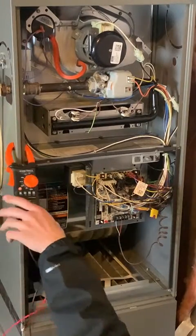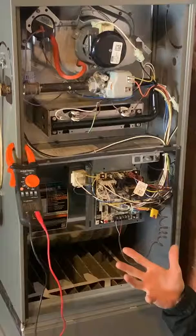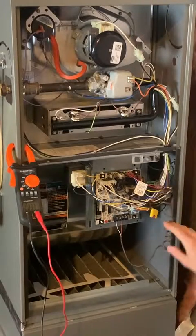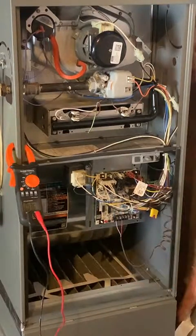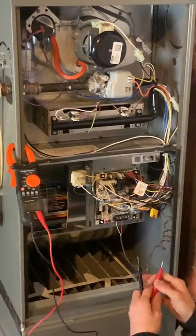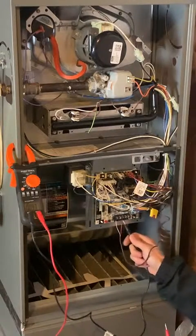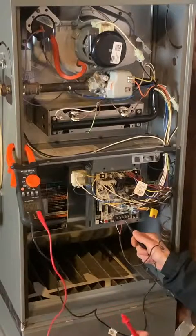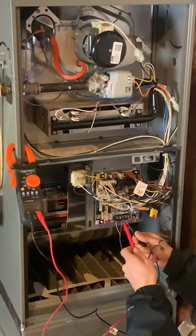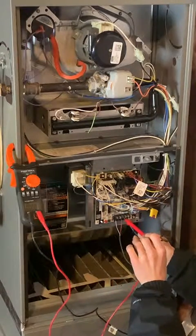If we have the thermostat set to heat, the first thing we want to check is the thermostat terminals. This is the wire that connects directly from the thermostat in the home to the control board. We're going to put one lead on common — or you could put it anywhere on bare metal within the furnace — and the other lead we'll go to the R terminal. The R terminal will always have power; it'll always read 27 volts AC as long as the furnace has power.